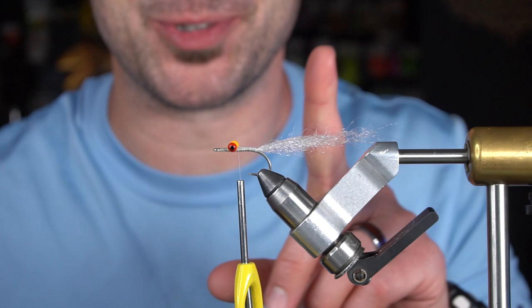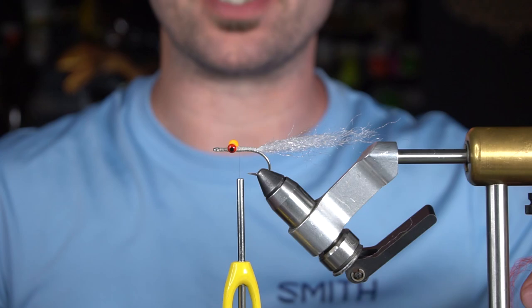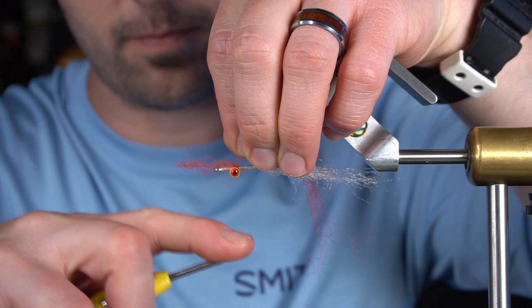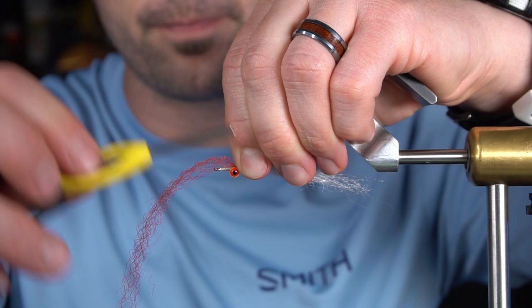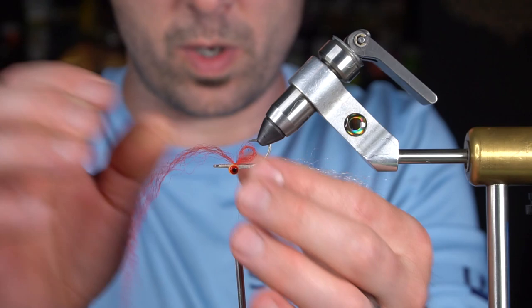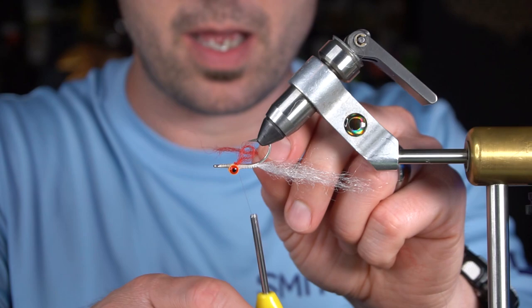Now I'm going to use a real small strand of red EP fiber for gills. This is a clouser minnow, so this is actually the bottom of the fly. We want the gills right behind the eye but in the middle of the body, so I'll turn it over and tie them in right behind the eye. I'll make a little loop — if I get it too long I can just pull it in to get smaller. Bind it down, cut it off, and do the same thing on the other side. This gives a really neat gilling effect after the fly is done because the material is so translucent.